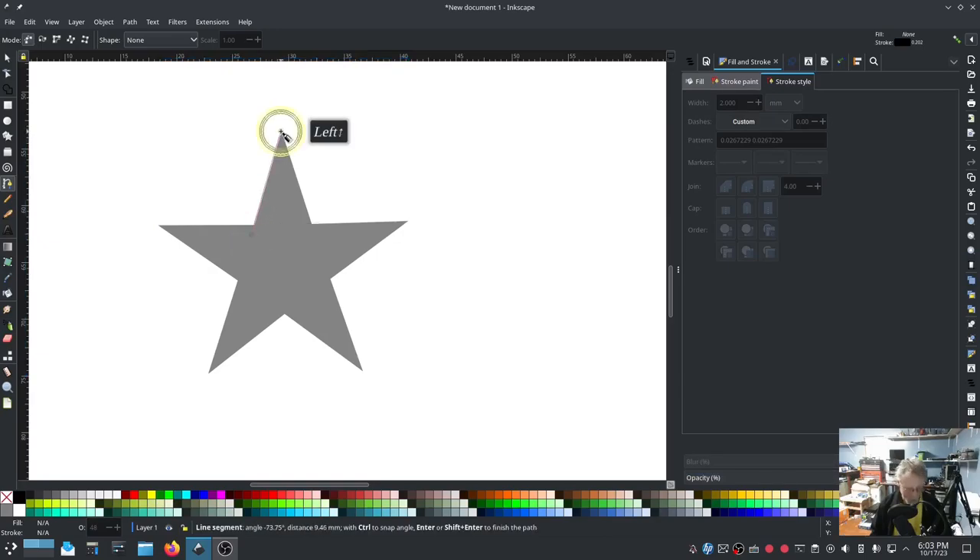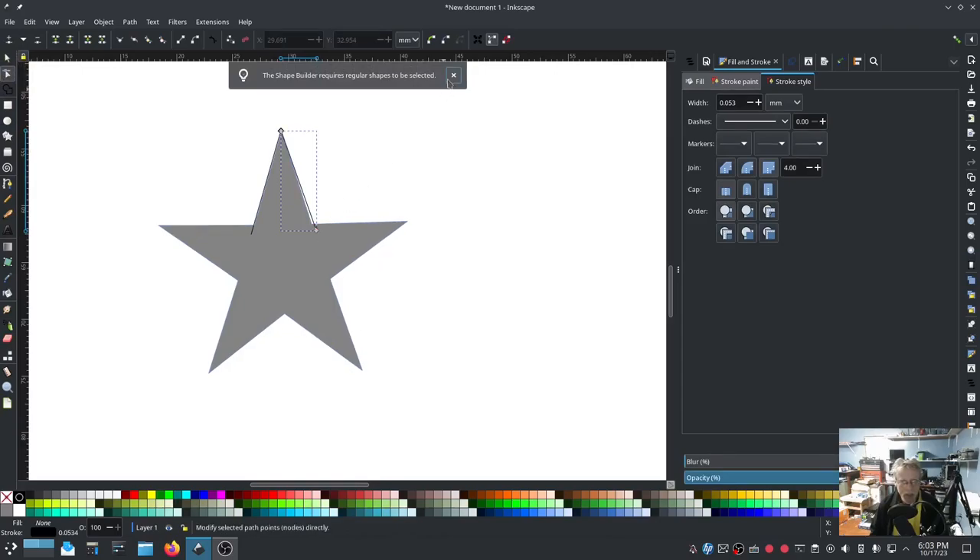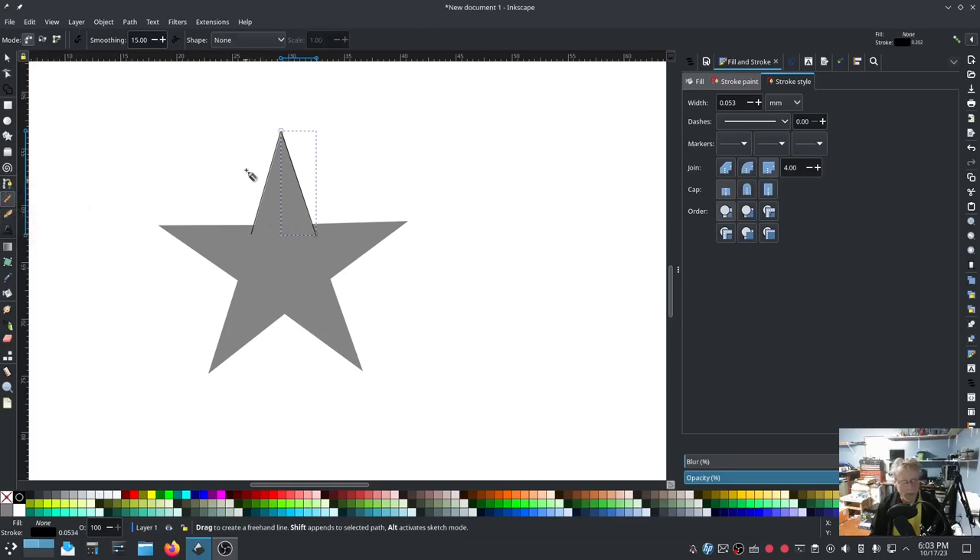I'm going to grab the pencil tool, press the first position, hold down the left Control button, slide it across, and it's going to make a nice straight line. Click, Control drag, click again, click, Control drag, click. Now I have several straight lines for my rungs.